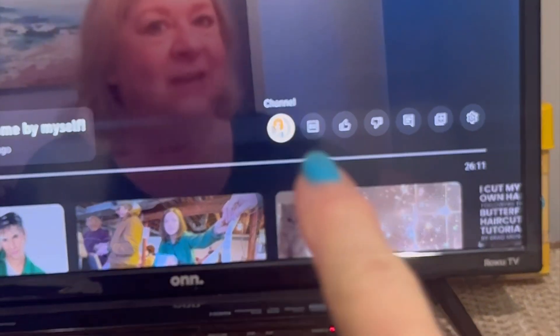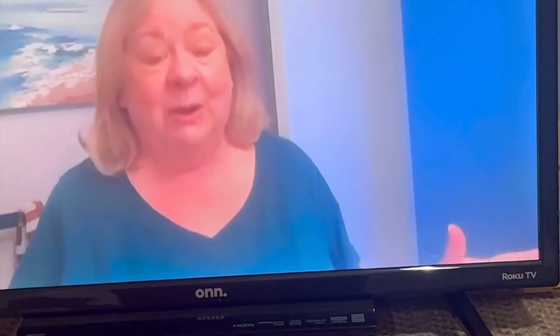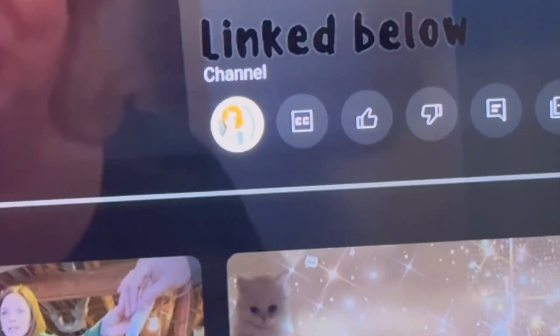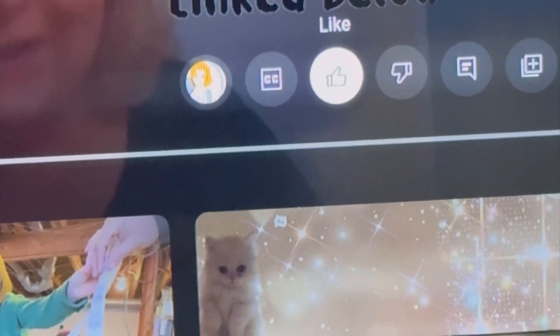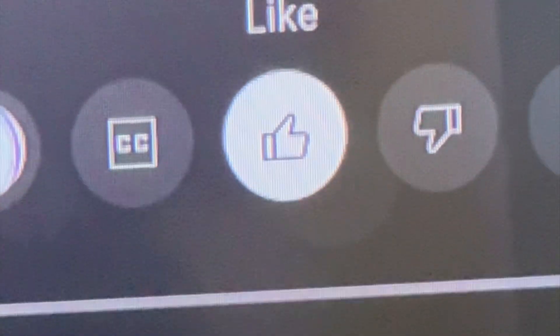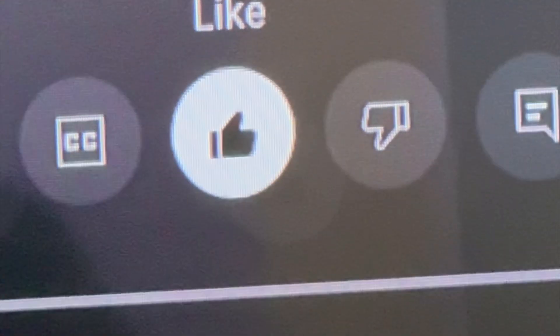Going back a screen to these icons up here — after you have subscribed to my channel, that is where you would go over two more. And then that is a thumbs up, and that's where you would hit the like button if you liked my video.